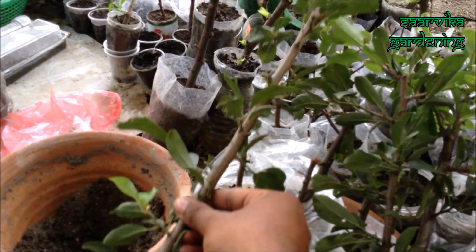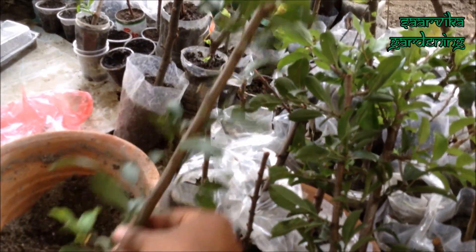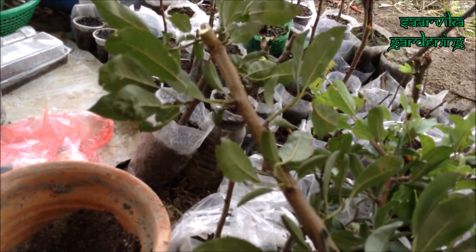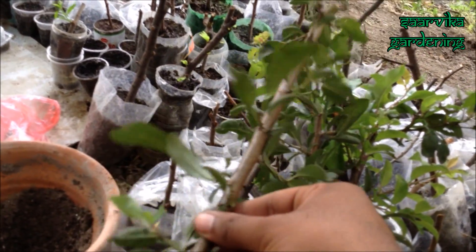This cutting is about 15 inches long and I'm going to cut it into half. As you can see, it has got a lot of leaves on it — it's really very good.